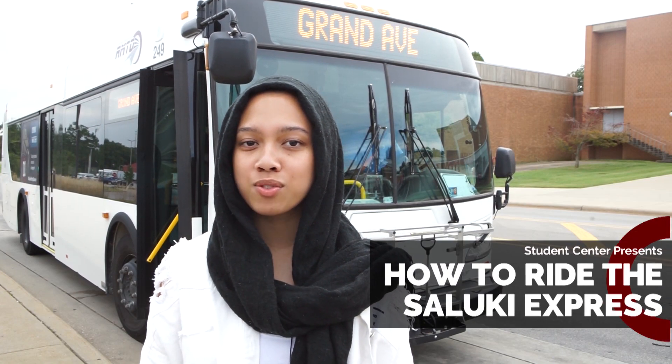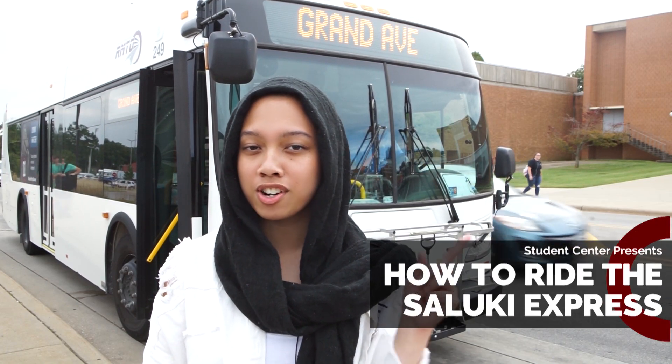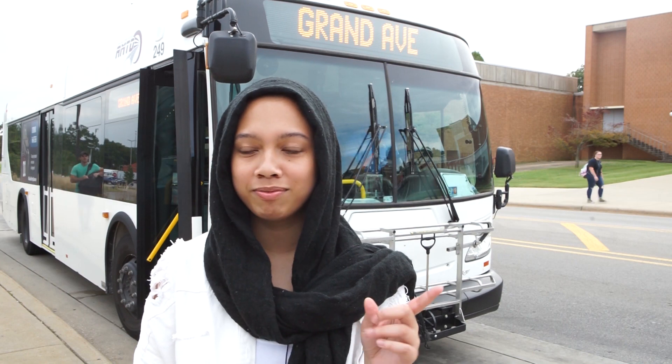Hey guys, I'm gonna show you how to ride the Saluki Express. First, you need your QR code. You need it, and I'm gonna show you how you're gonna get it.